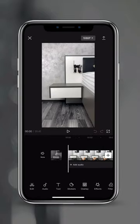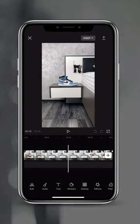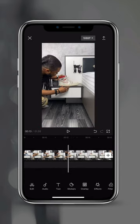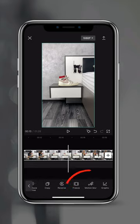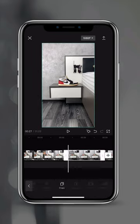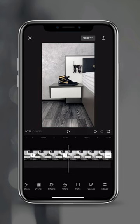Now scrub through your video and find your first shoe all by itself. Swipe across and tap on freeze. Tap on the piece in the back and tap on delete. Scrub forward to the second shoe, swipe across, tap on freeze, tap on the piece in the back and tap on delete. Now do the same for all the other shoes and delete all the video clips in between.